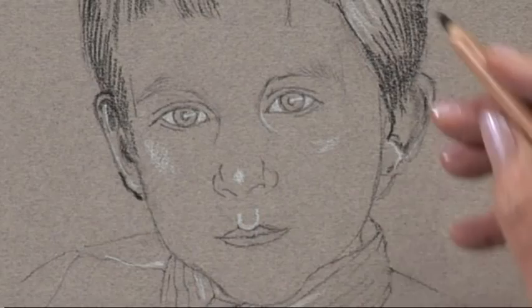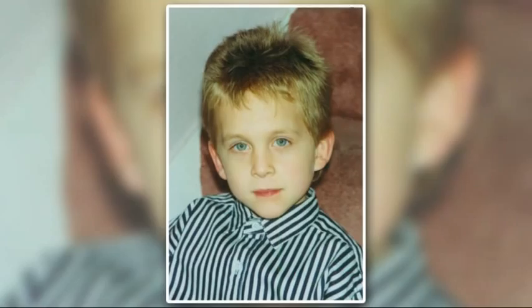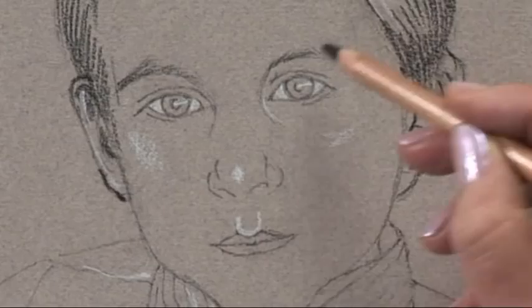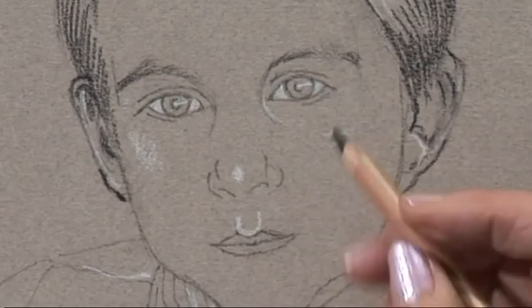The features on a child's head are much more delicate than on an adult, so you have to be careful not to go in too heavily. On the photograph his eyebrows look quite dark, but I think I'm going to make them a little bit lighter. They need to be seen, but not to be too dark. That'll do for the time being — I'm going to go into the eyes now, eyelashes.